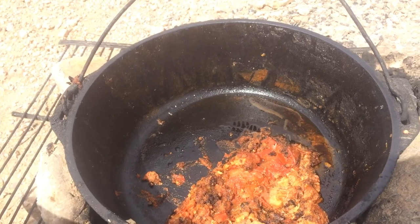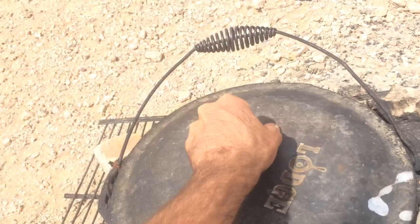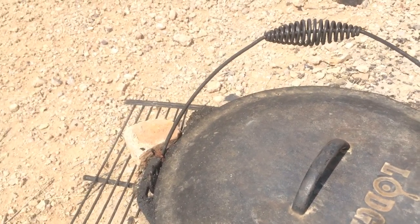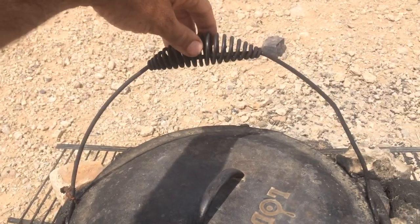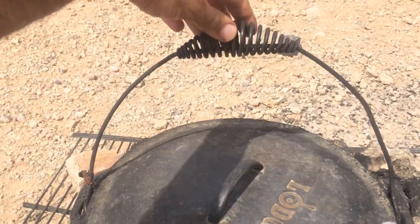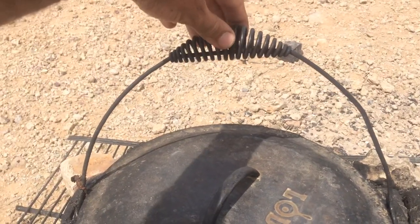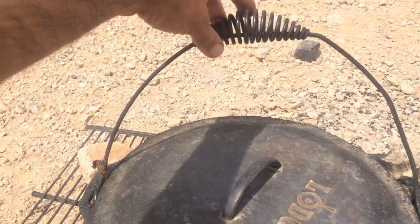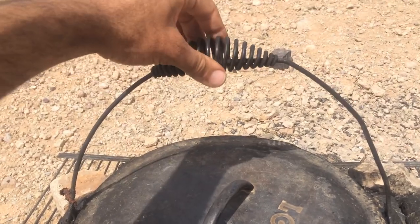I just re-seasoned it a couple months ago because I let it get rusty, but besides that the thing is still working fantastic. The only real issue I've had with it is the handle — it's kind of really thin metal, so if you put it on fire a lot it'll get kind of frail. I bent it in one weird spot, but besides that, that's the only issue I've had.